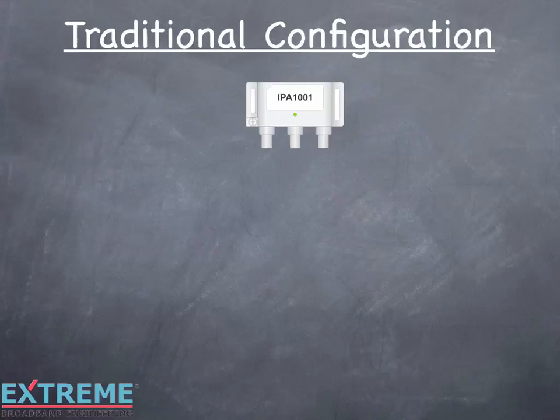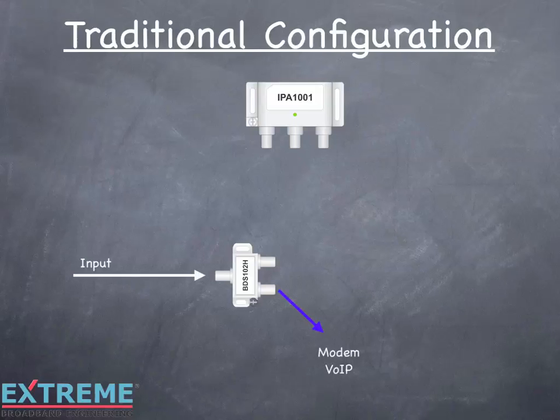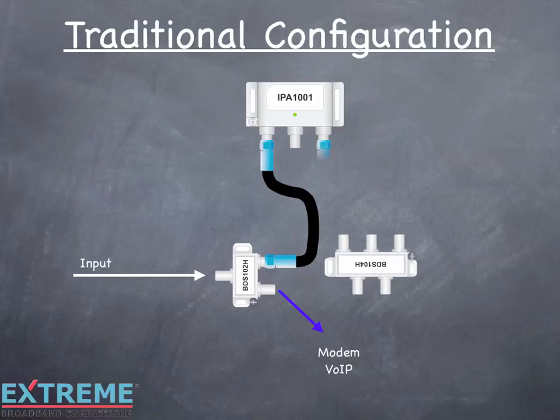Here we're showing the Infinity Premise 1 output amplifier. Using this, let's look at a traditional cable installation for a modem and four video outlets. The first device is a two-way splitter for the modem service. The input signal flows through the splitter and one output feeds the modem VOIP outlet. The other output feeds the amplifier's input port. The output port of the amplifier is connected to a four-way splitter, which feeds the remaining outlets.